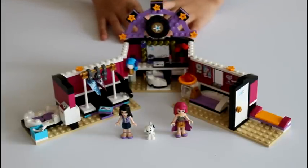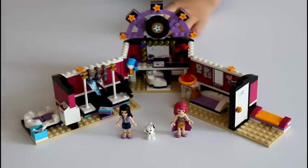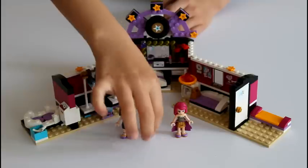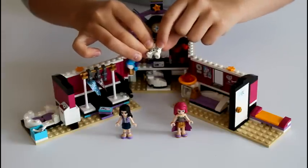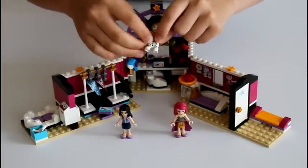This set comes with two minifigures, Livy and Emma, and also with a Dalmatian puppy. I really like this Dalmatian puppy. And if you can see, there's this little note for any instrument or singing. So it's really cute.